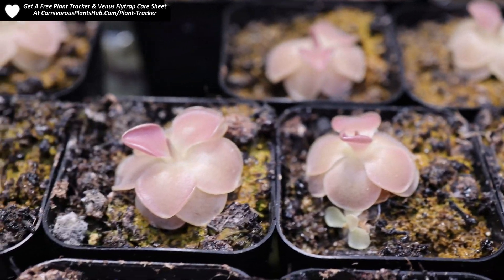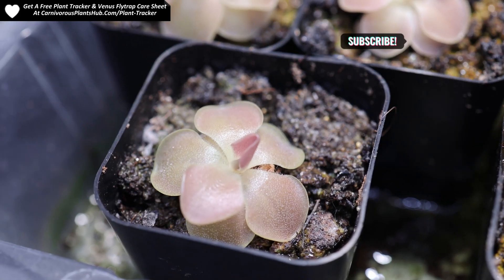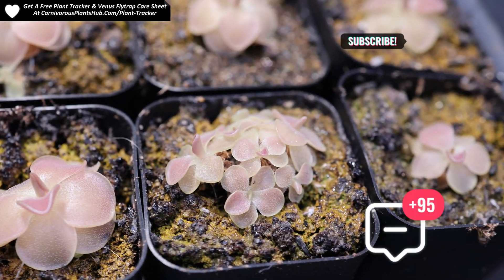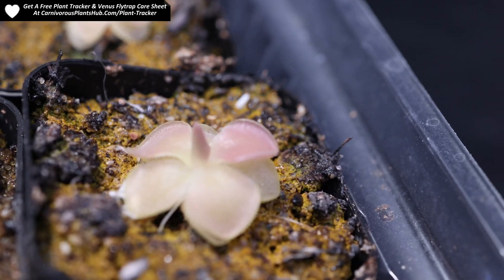If you're enjoying this carnivorous plant content, please consider subscribing to the channel. I'm trying hard to start my own carnivorous plant nursery someday, and your support is so greatly appreciated. Liking and subscribing to the channel is something that can really help me out. You can also drop a comment or ask a question, and watching the video all the way to the end is another thing that really helps me get my video seen.